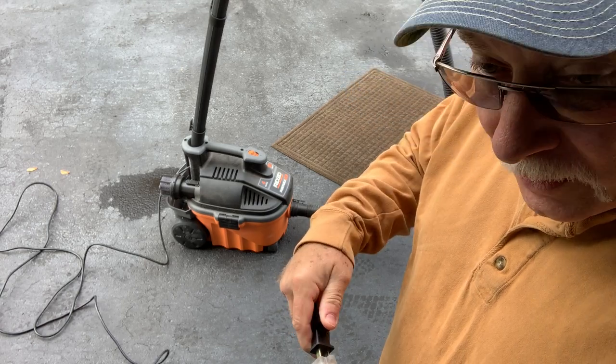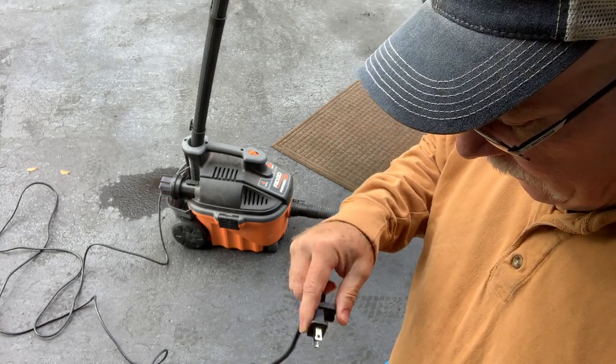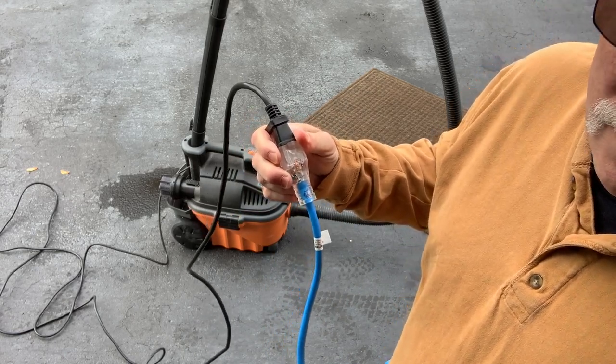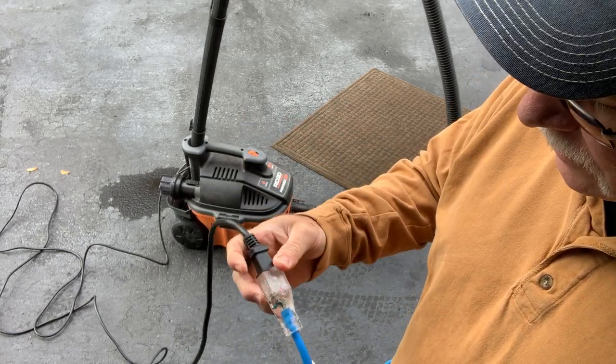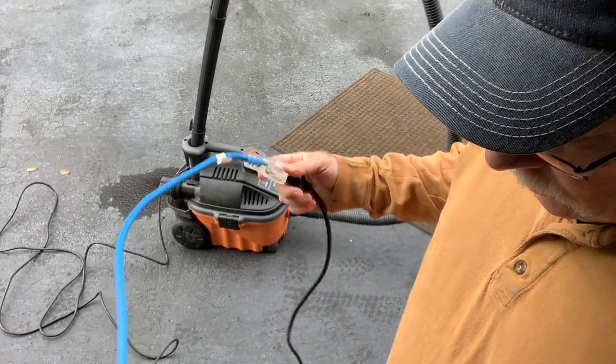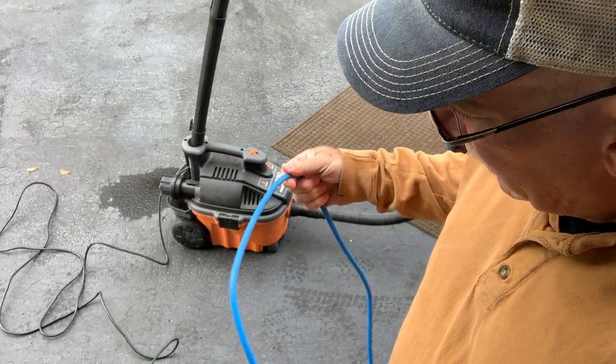I really like the lighted end on the extension cord. It lets you know you've got power coming from the outlet. So if you have issues with your tool, you know you at least have power to the extension cord — it didn't come unplugged or anything like that. The issue might be with the tool.